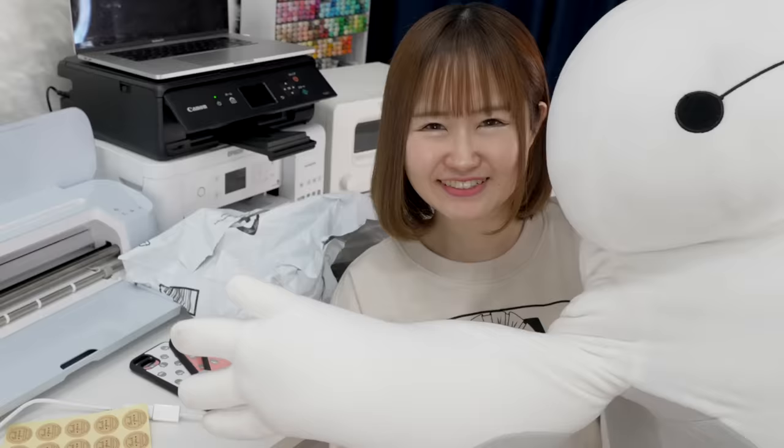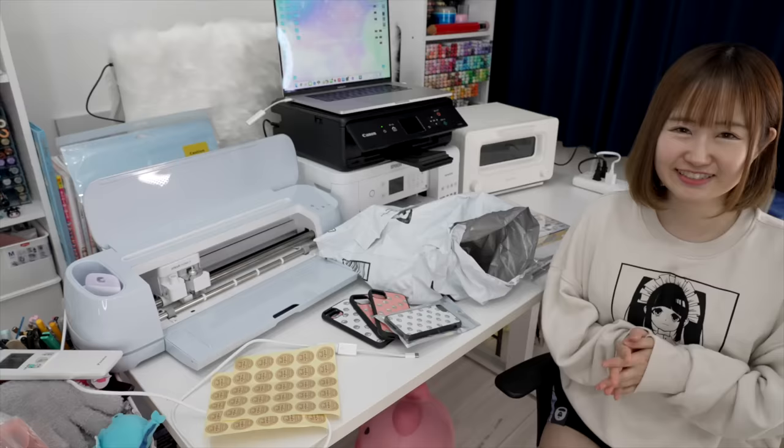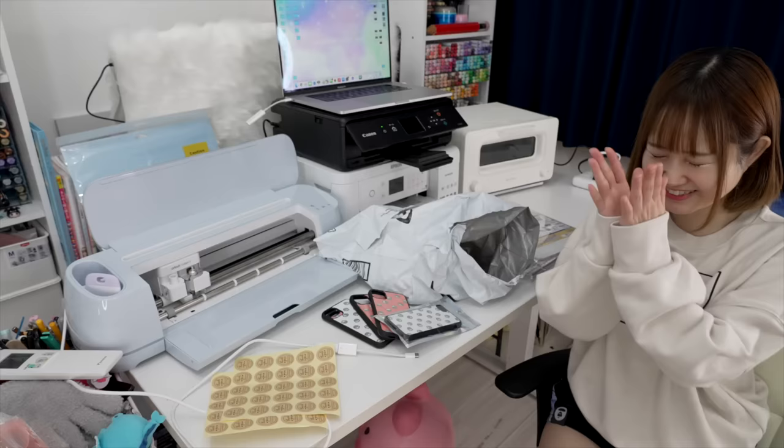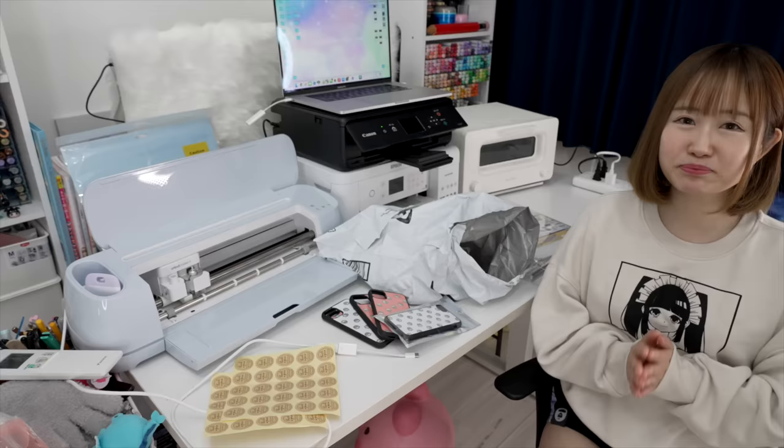Hey guys, it's me Minori and my pet Baymax, welcome back to my channel. Last week I started a small business online for the first time in my life — it's like a dream come true. I sold 32 packages; I said I was going to sell 30 but added a few extras just to be safe, and now I'm completely sold out. Thank you guys so much for supporting!